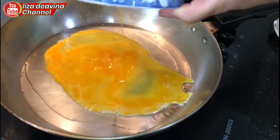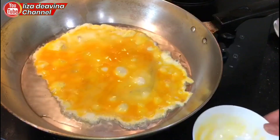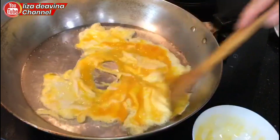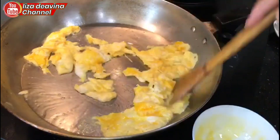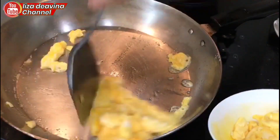Kemudian goreng telur, sambil diarik-arik ya teman-teman. Setelah telur matang, sisihkan dulu.